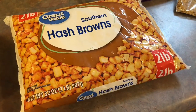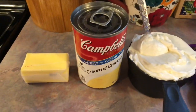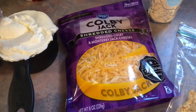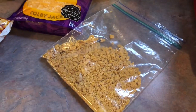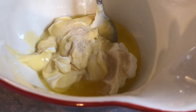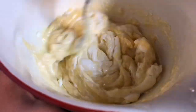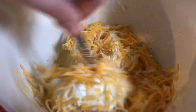Starting off with the potatoes — these are the southern style hash browns that I use. For the other ingredients we have some butter, cream of chicken, and some sour cream. Normally I would use sharp cheddar cheese, but I just used what I had — colby jack. I also have some onion powder and some crushed corn flakes. First I melted some butter into a large mixing bowl, added in my sour cream and that whole can of cream of chicken, gave it a quick season of onion powder, and gave that a quick mix. Next I folded in some cheese — and as always, this recipe will be linked in my description box so you can get the exact measurements.